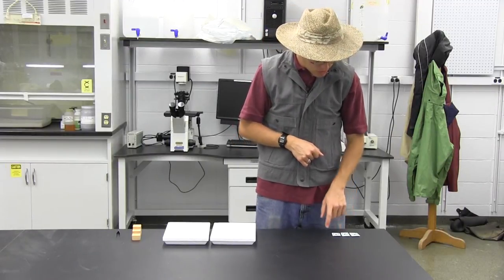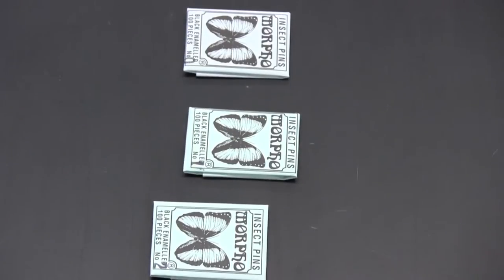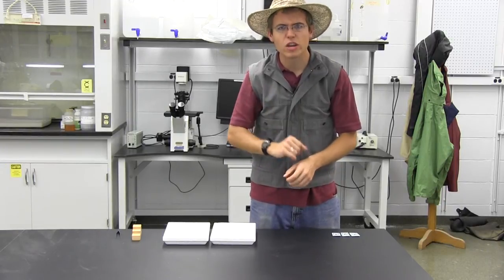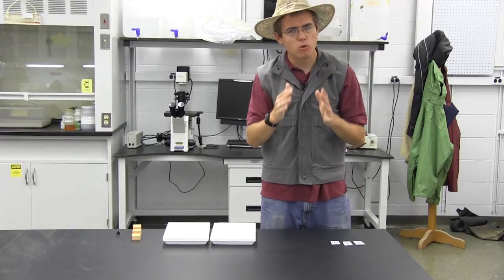Insect pins come in a variety of sizes: 00, 0, 1, 2, 3, and 4. The smaller the number, the thinner the pin. For most collectors and for 4-H projects, a 2 or a 3 is perfect for almost all insects. For the advanced collector, they might try using a 1, 0, or 00, which are much thinner and require more precision.